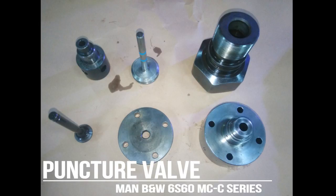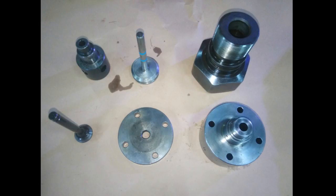In the next video you will see how to overhaul the punch roll of main engine MAN B&W 6S60 MCC series, and a lot more discussion in the next video.